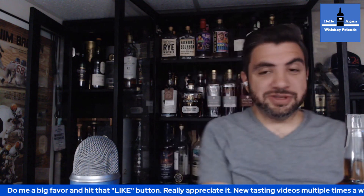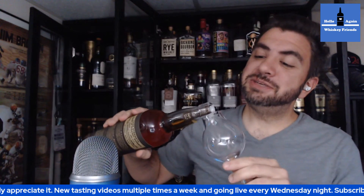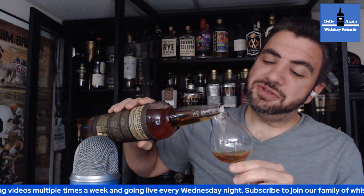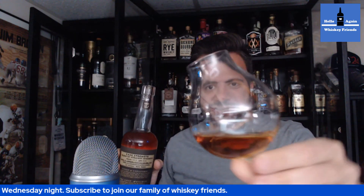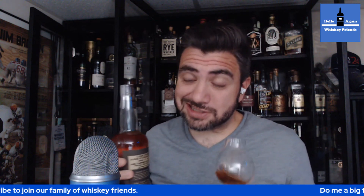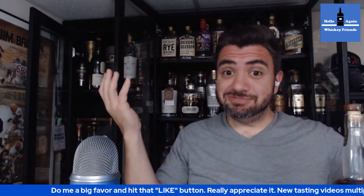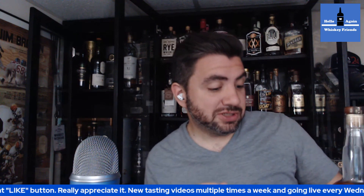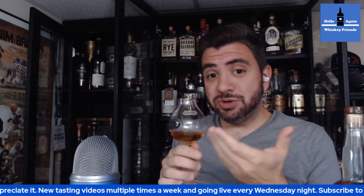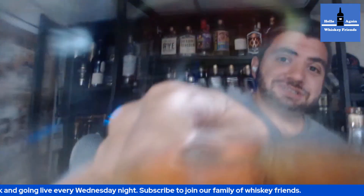Now we're going to pour this into the tulip glass — so this gets the tulip treatment. Typically I just use the tulip glasses on things that I really want to dive into, some higher-end stuff. Not to call this high-end or not, but I had some whiskey friends over last night and we managed to use every Glencairn in the house, so that is currently running in the dishwasher, which left me with no glassware but this. So we will make the most of it. I'll just cheers to Big Vic and everybody.